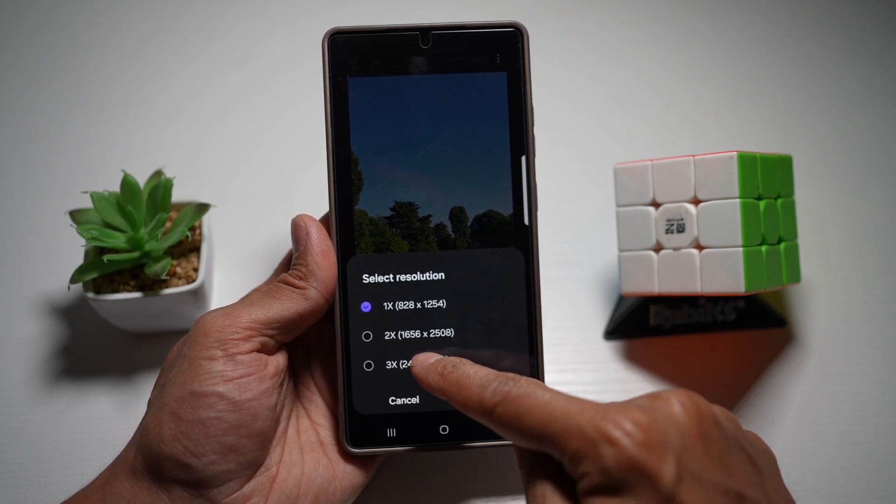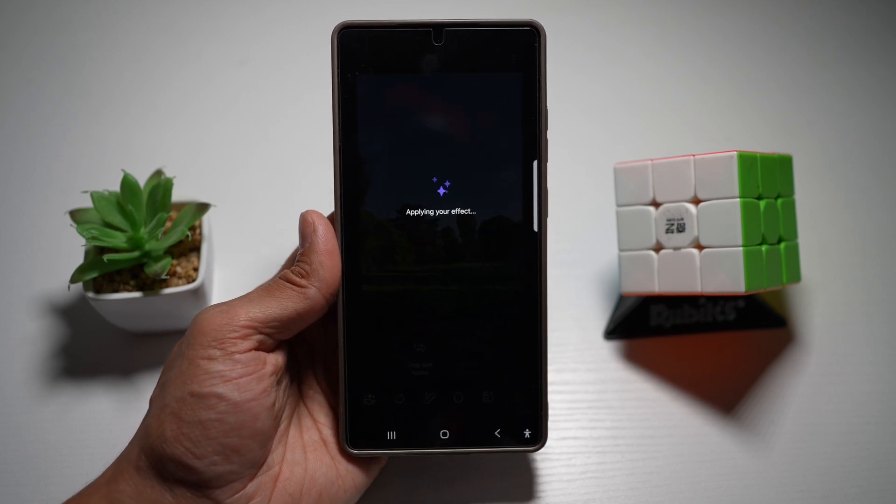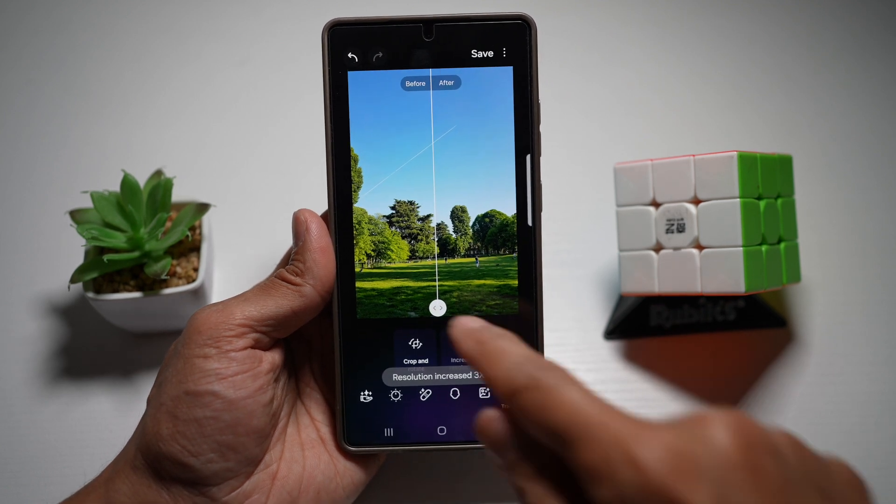Since I want it in high resolution, I'll go and choose 3x and tap on done. And now this will increase the resolution for me. As you can see, this has now upscaled it.